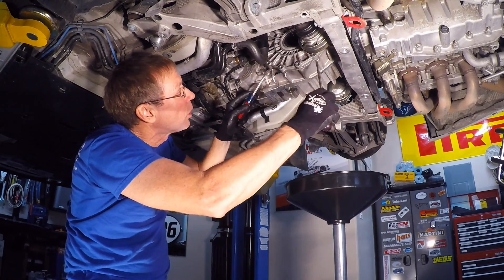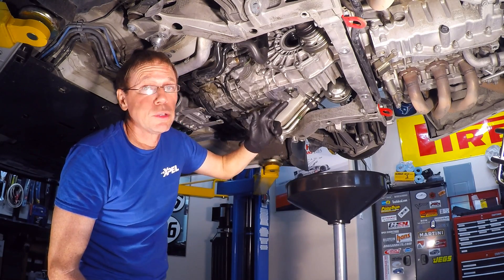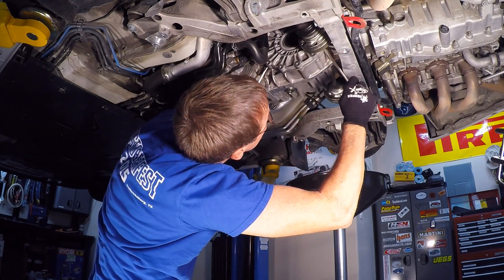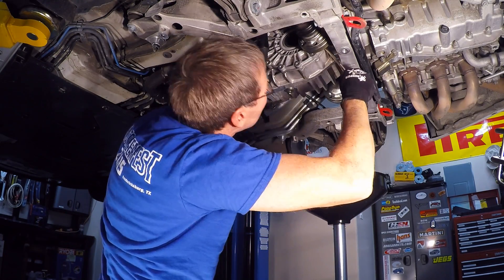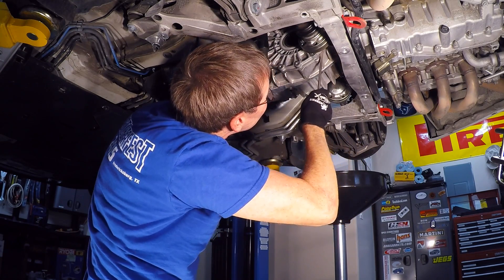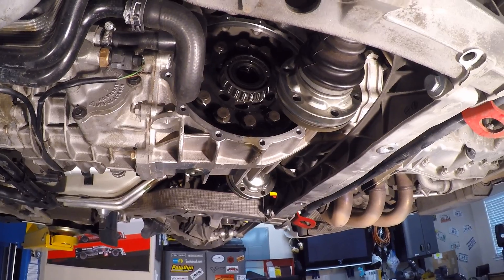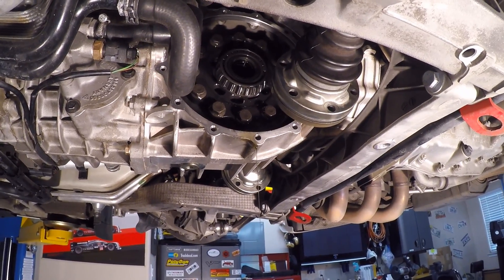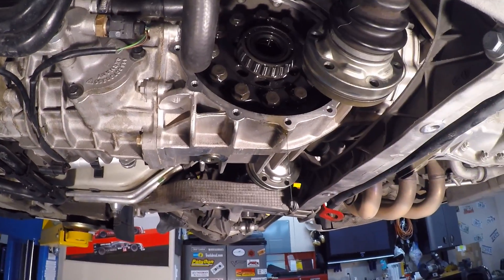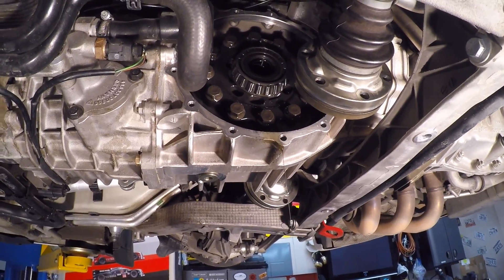We've got a couple of screwdrivers and we're going to work our way around gently and pull that plate out. We have our catch basin in here in case it starts to drip liquid. We want to be gentle — this is all aluminum — so just gently work your way around. The cover's off. We did have some fluid drop out, so we did a good job pre-planning for that. You can see the diff sitting up in here. There's a bearing in the main ring gear and that will just slide right out. We'll have to rustle it around some hoses and that axle a little bit.